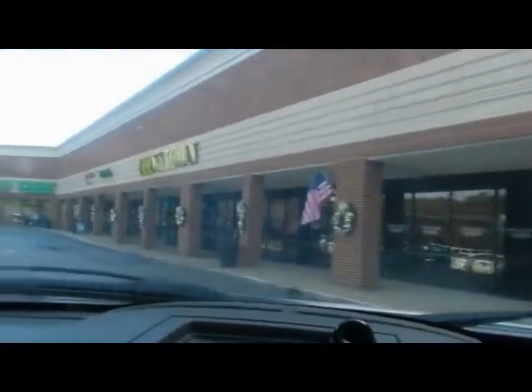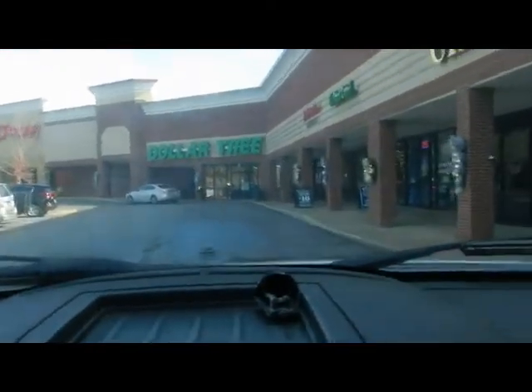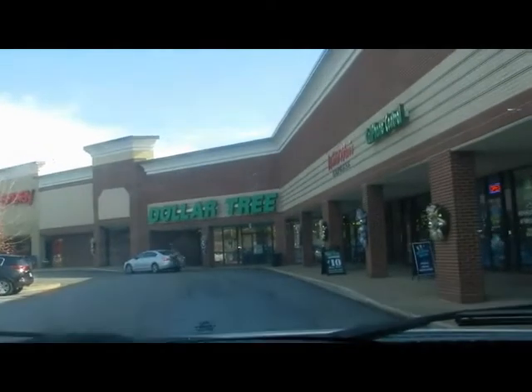I am going to Dollar Tree. I'm going to find Bean a couple of insane Dollar Tree items to look at. See if he can have fun playing with them. I'm not sure what I'll find, but I'm going to find something fun.